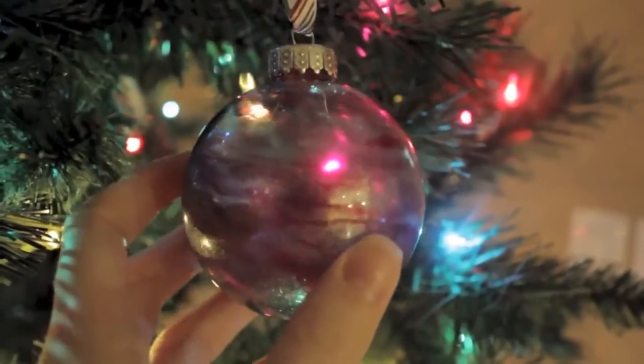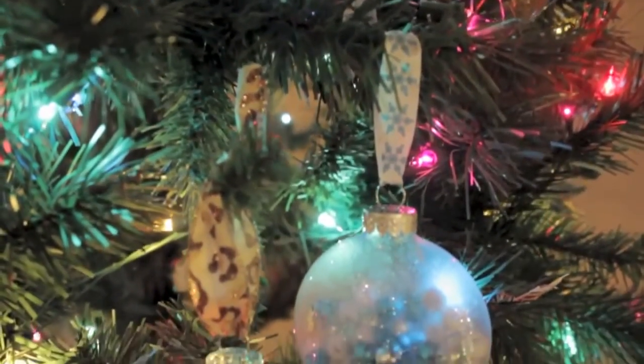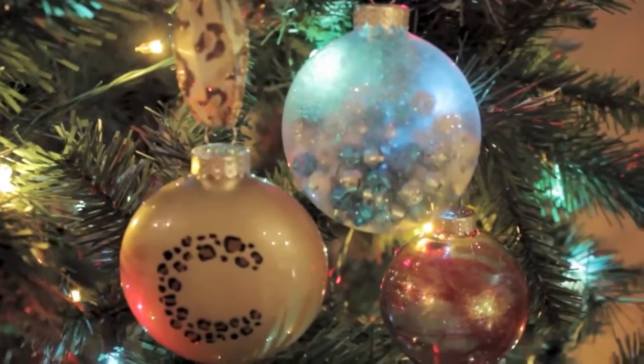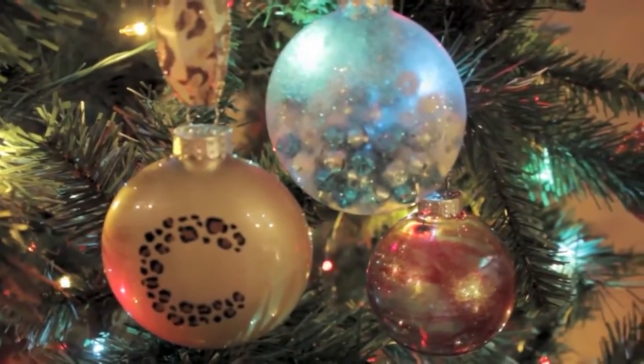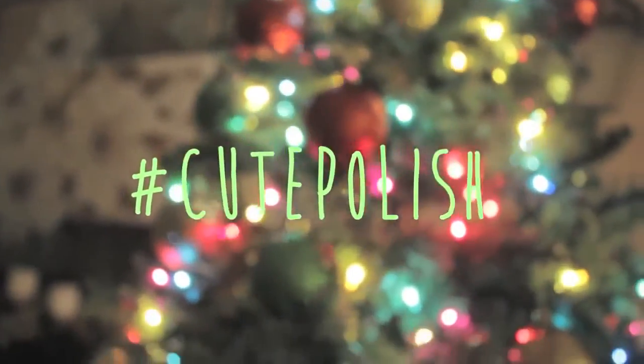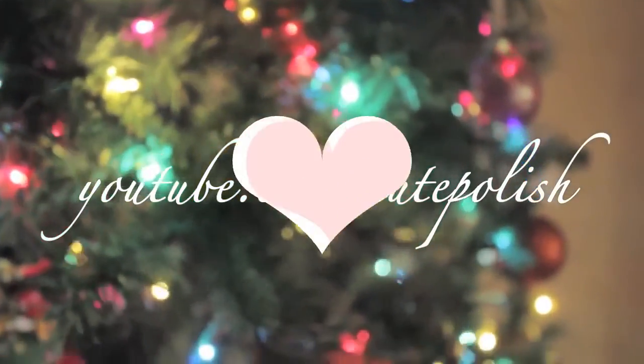An easy way to create a really pretty ornament that's one of a kind for your tree. And that's it for today's video! I really hope you guys enjoyed this fun DIY using nail polish. If you decide to give one of these ornaments a try, please share your recreation with me on Facebook, Twitter, or Instagram using the hashtag CutePolish. Take care and I'll see you next time!